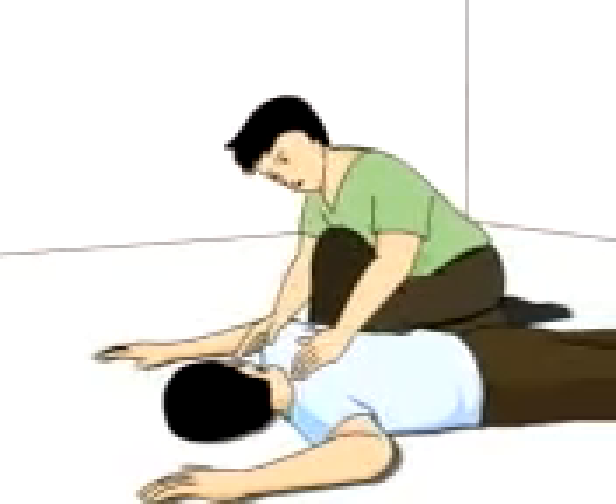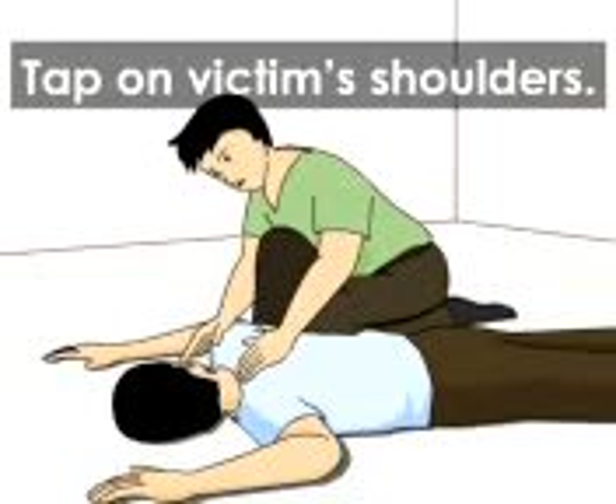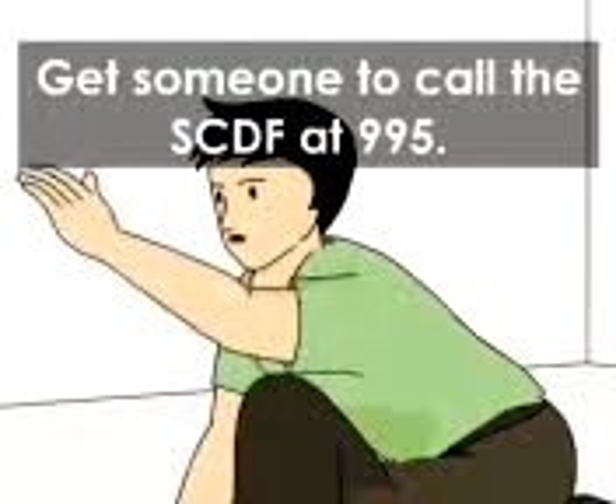If someone appears to have stopped breathing and has no pulse, tap on his shoulder and check for responsiveness. Hey, are you okay? Get someone to call the SCDF at 995 for an ambulance.